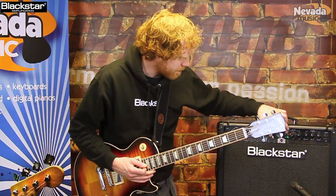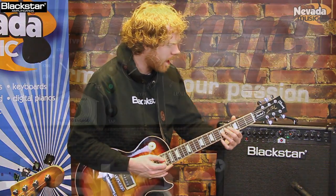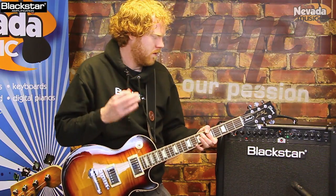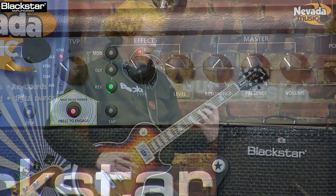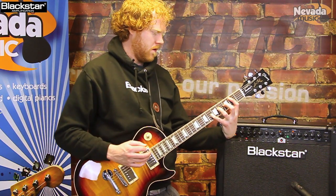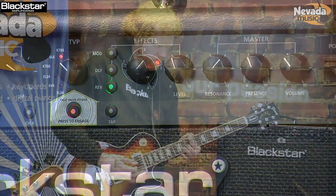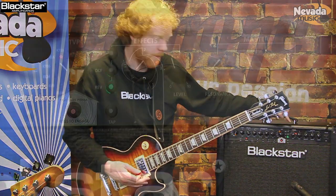I'm just going to show you some of the effects now. The first option is reverb - just to give you a brief sound bite of each one. In the first position we have a room reverb, next position we have a hall reverb, which is a nice big one, moving on to spring, and finally we have a plate reverb.